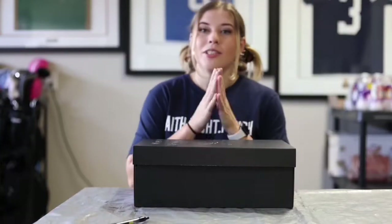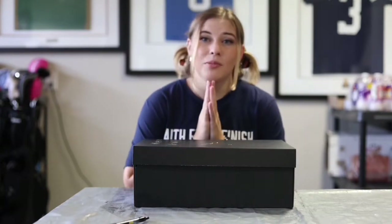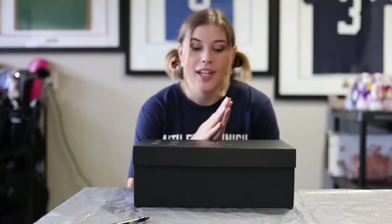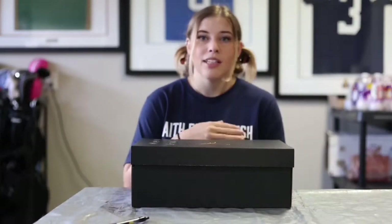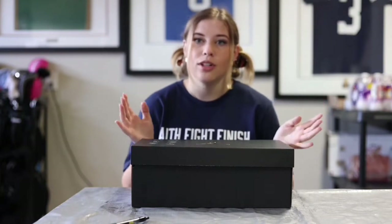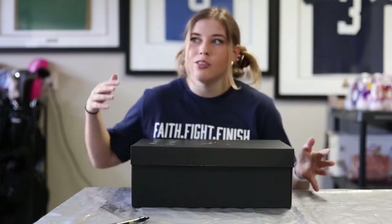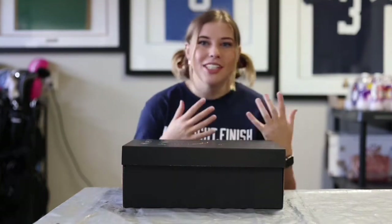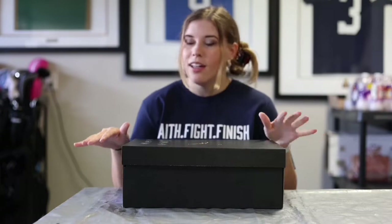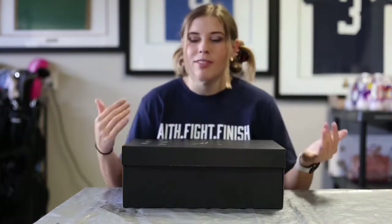Hey guys, welcome back to the block. I know it's been a minute since I've done a video like this, but I thought this project definitely deserved a video. So I'm home for the holidays and didn't bring any of my paint stuff back because I wasn't planning on doing any projects during December. I shut it down for all of December so I wouldn't have to drive my paints here from Florida and reset up a paint shop. I wasn't really planning on doing any shoes or cleats while I'm home for Christmas — just to get a break, my brother's wedding coming up, just to be done. Didn't want to have to move my paint shop, none of that stuff.